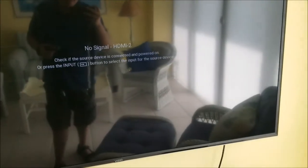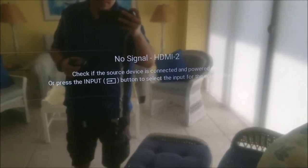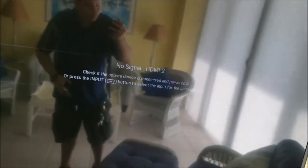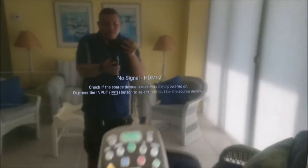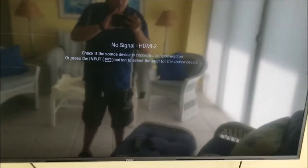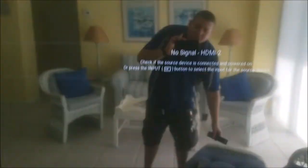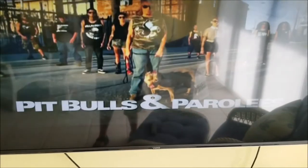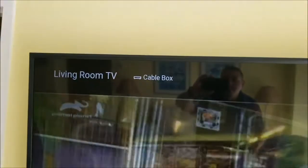If you turn on the TV and it tells you no signal and it says check the source of the device connected, and you look at the cable box and the cable box is on, that means the TV is on the wrong input. In that situation, in most TVs, you can use the Summit remote and hit the video input button and click that until you get to what says HDMI 1 or it'll say cable box. But since this is a smart TV, you need to use the TV remote — which is right here, it says Vizio — and then you just press the input button and go to where it says cable box. That's how you get the TV to the right source, so always make sure it says HDMI or cable box.